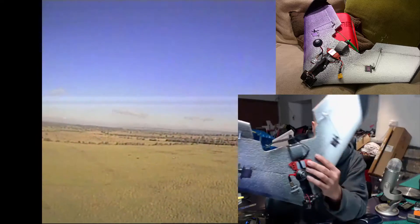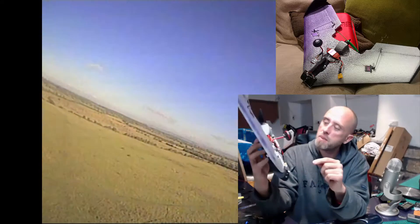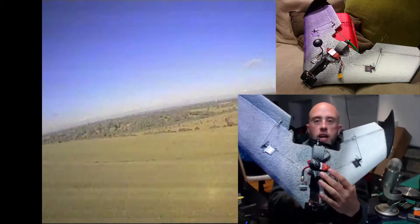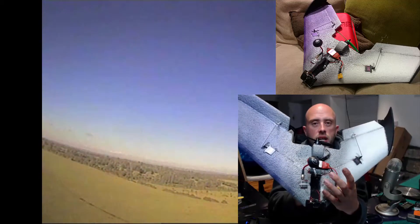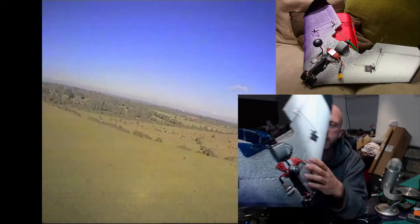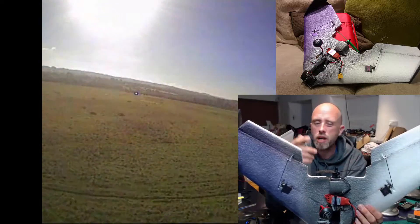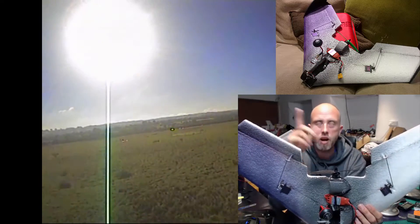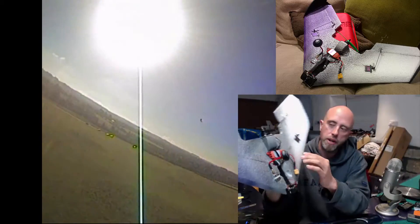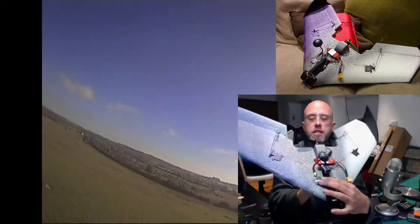Underneath there we've got the FrSky V8R4-II receiver. It's a nice little receiver — range out to about a kilometre, absolutely spot on, and super cheap. It works brilliantly. I'll put a link to the hot glue mod in the top right corner of your screen — a little tip build video — so the antenna stays secured.